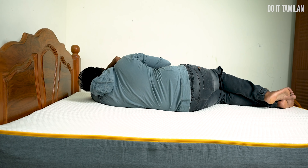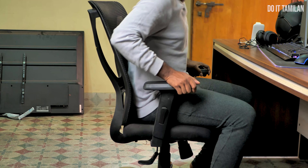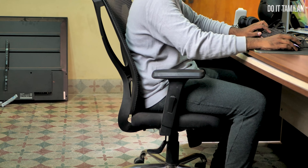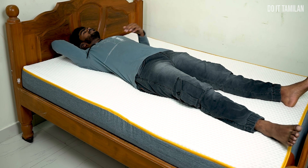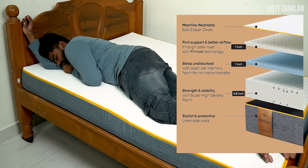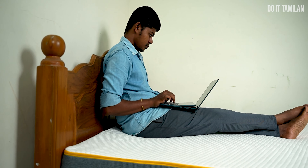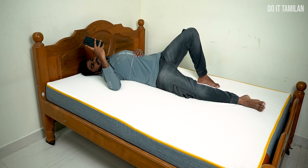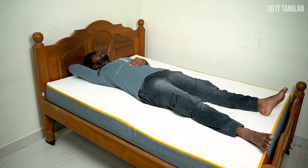If you compare it with memory foam, this is good for you. The next test is the orthopedic test, which is important. The mattress supports your back and neck, making it good for you. It uses a spring mattress with a high-density foam layer and an ergonomic zone, which is beneficial for laptop or mobile users. It has a great cushion effect on this bed.